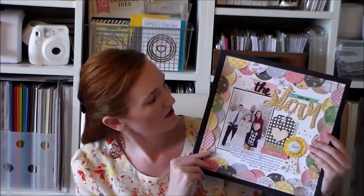Today I have a process video to share with you. We're going to create this layout called The Story, and I'm going to show you how I used a six by six paper pad to create it. This is a little bit of an older collection, but you can definitely still get lots of Maggie Holmes Crepe Paper products.